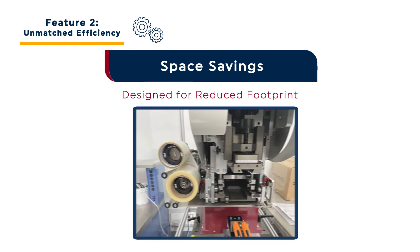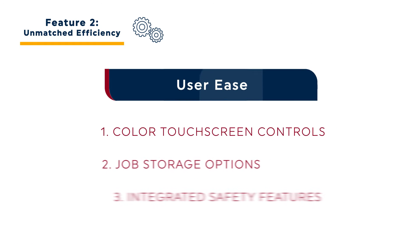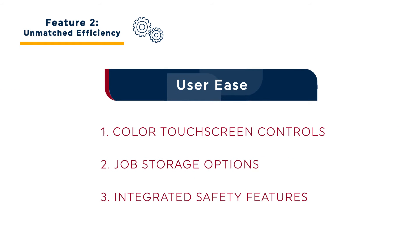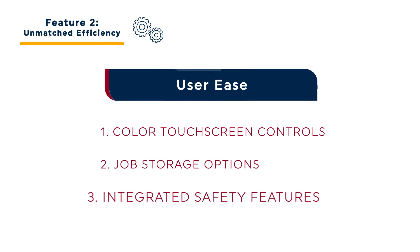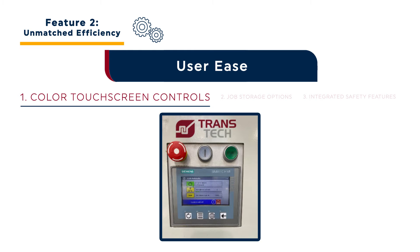The Seal Cup Express and its key components are designed for flexible integration into automations with reduced footprints. Right and left-hand options for the machine and system's tape cleaner features reduce automation footprint while enhancing print quality. The unmatched efficiency of the Seal Cup Express can also be seen in its user-friendly features. The color touch screen controls make it easy for users to monitor pieces per minute and run status. If you are doing a double or even triple-hit print run, the system can be easily programmed to count those as a single piece for accurate run status reporting.